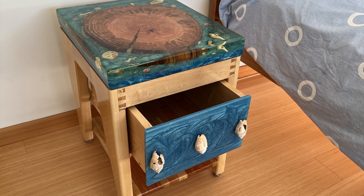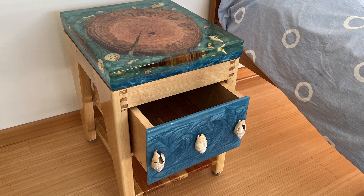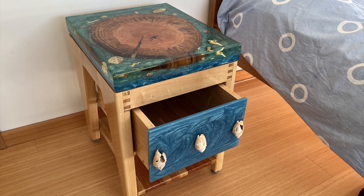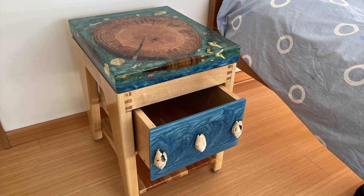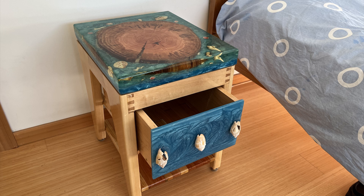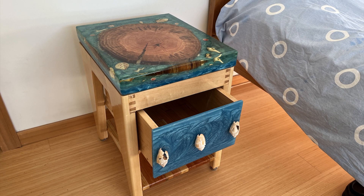Hello again! This is Robertson Miller showing off my latest project, a nightstand for the bedroom. I'm really happy with the way it turned out. It's made of hardwood maple and Douglas fir and also scrap 2x4s.